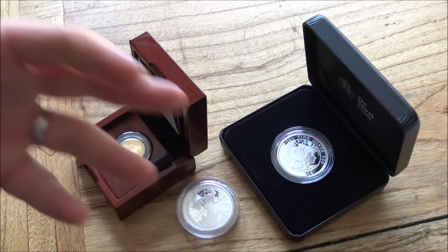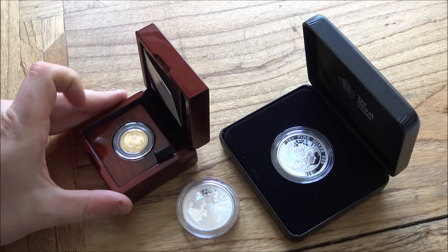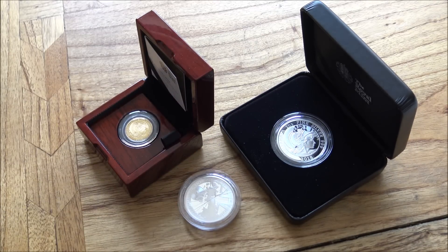So there we go — that is my unboxing, review, and thoughts on the 2018 Britannia. I hope you've enjoyed this video. If you have, please put a thumbs up on it and share it on your social media — that would be very helpful. If you want to go and check out Silverstan, his link is down in the description — he's able to source not just these coins but Queen's Beast proof coins as well at very competitive prices. If you'd like to see future videos like this, please hit the subscribe button and the notification bell. Thank you so much for watching — please like, share, comment, and subscribe for more.